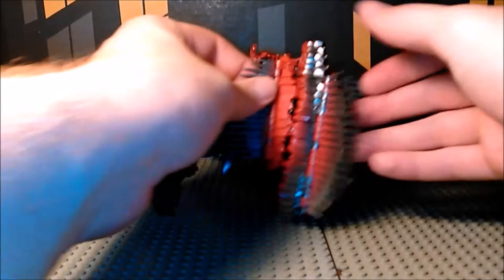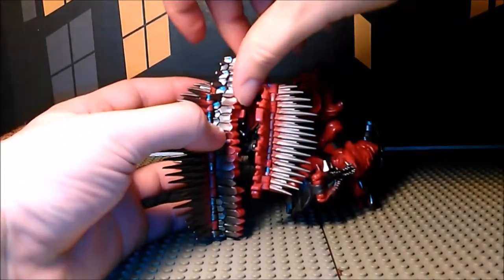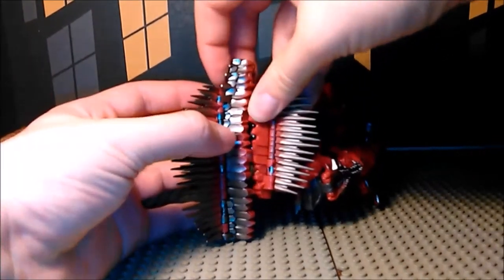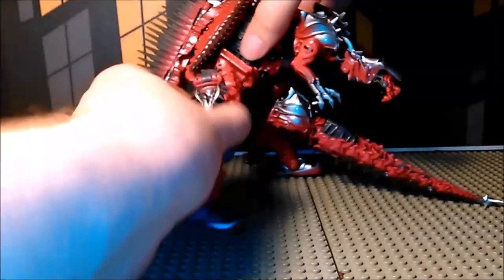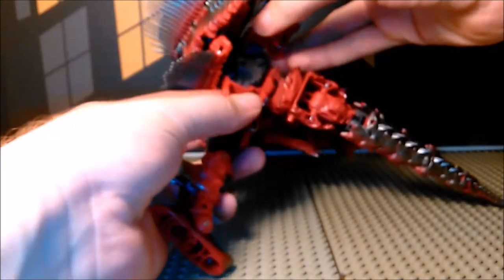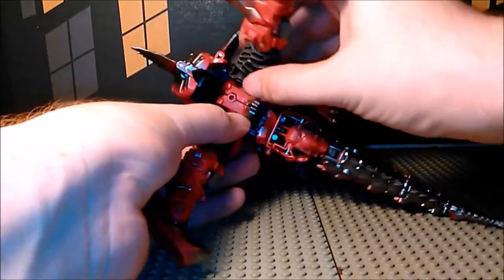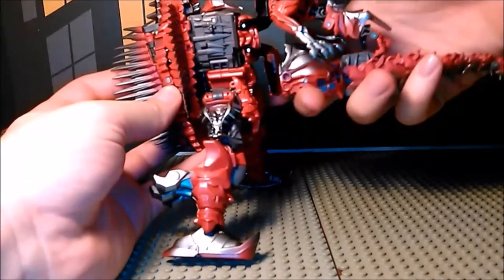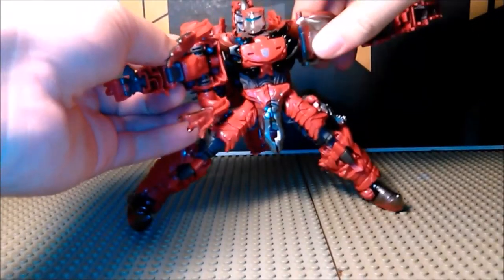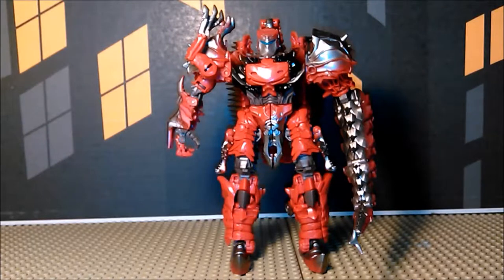Fold that up and peg these right into the side — there's a little tab here and a little hole here, goes right in. Go down to the legs and just kind of bring them in and peg them right in place. Then take the arms, twist them, and fold them back. And there you have Scorn in robot mode.